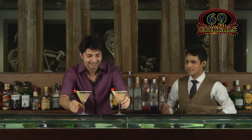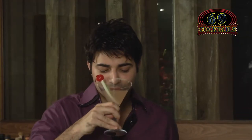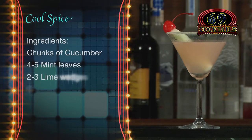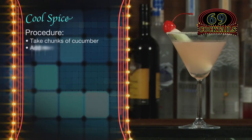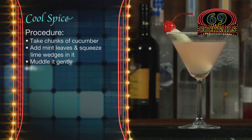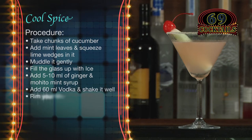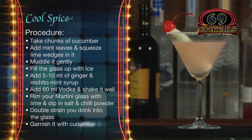Now it's time to taste. Cheers! Hmm — how can you not like a mojito? Mojito is always awesome and this is really good as well. Cool Spice ingredients: cucumber, 4–5 mint leaves, 2–3 lime wedges, ginger syrup, mojito mint syrup, 60 ml vodka. Muddle cucumber, mint and lime gently, fill with ice, add 5–10 ml of each syrup and 60 ml vodka, shake well, rim a martini glass with lime and dip in salt and chilli powder, double strain, garnish with cucumber and cherry. Your Cool Spice is ready.